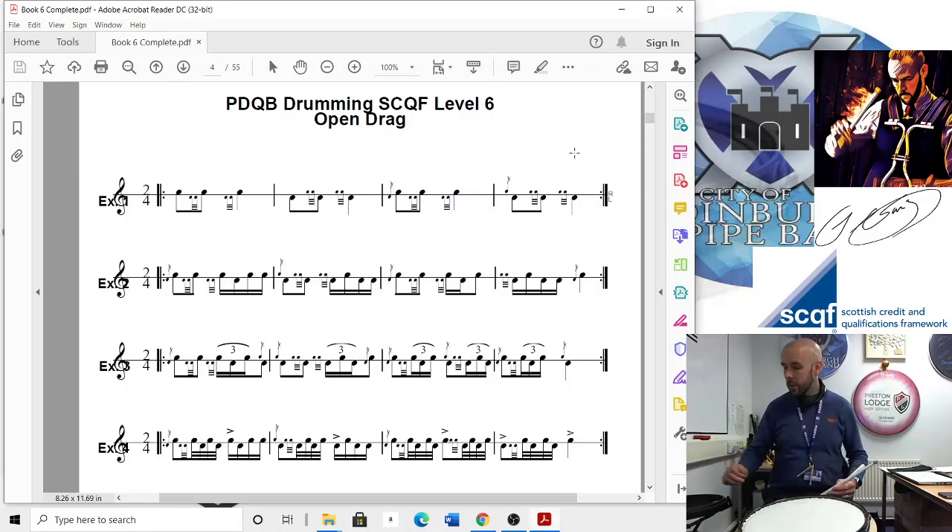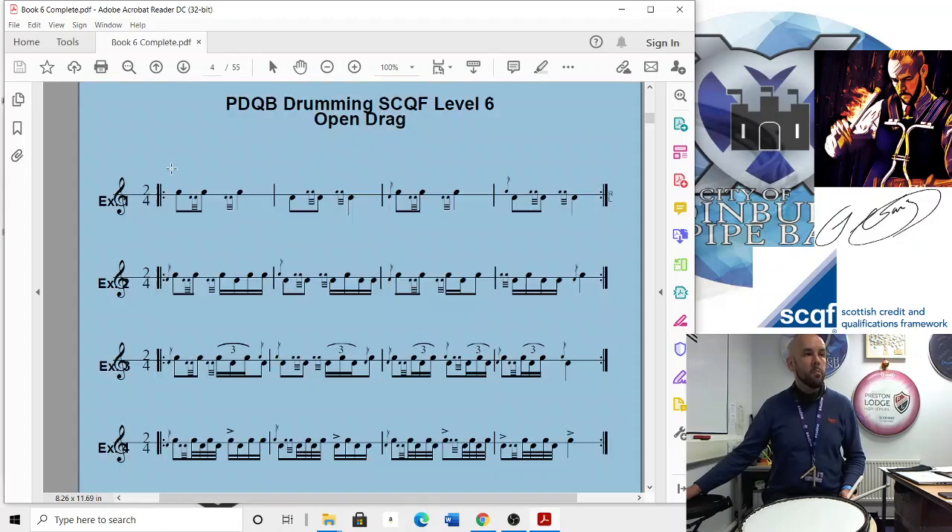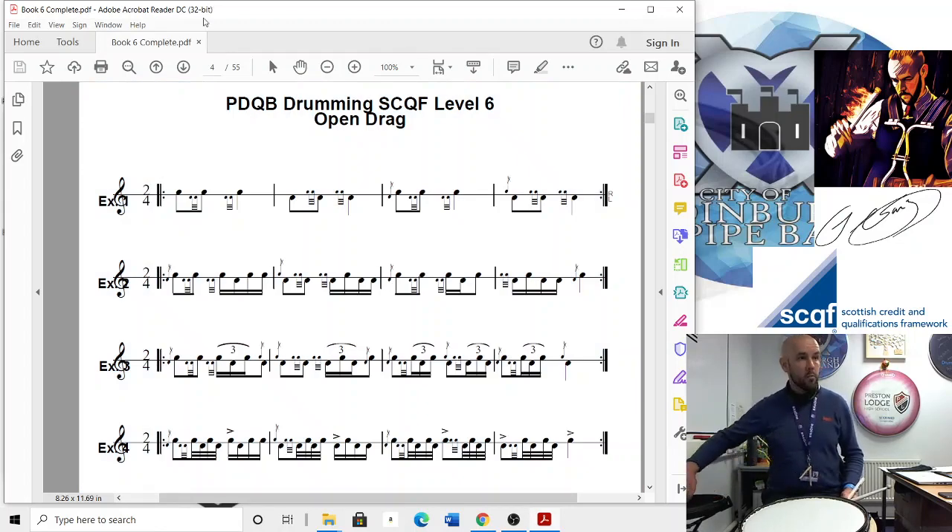So it's fairly easy. We'll play that whole line at a relaxed speed and then I'll put the beeps on and we'll try at tempo.